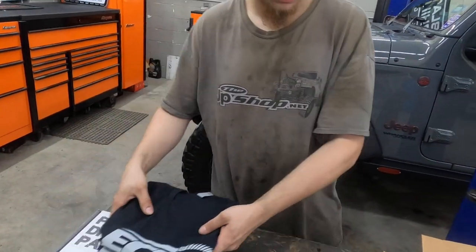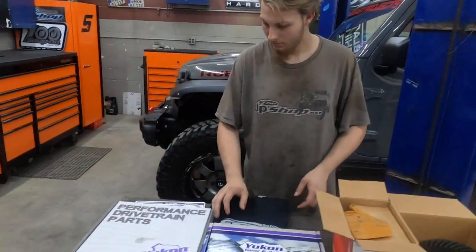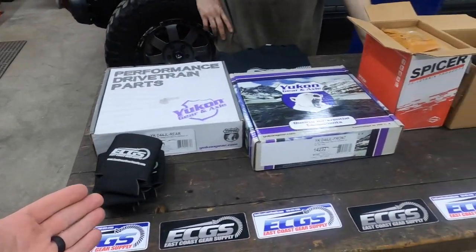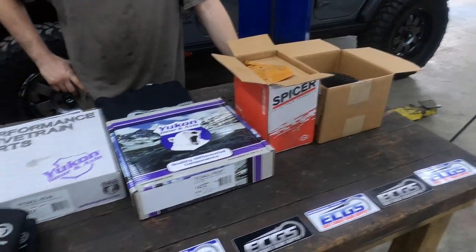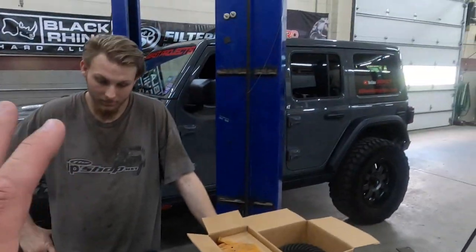It's not going to be a full-blown tutorial, but we're going to go over some stuff along the way. By the way, we got these gears and all the master install kits from East Coast Gear Supply — they supplied all this stuff for us to do this project.